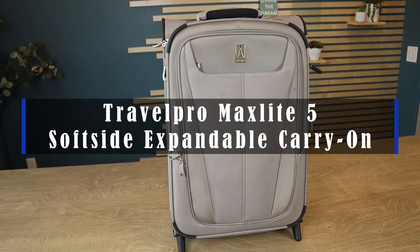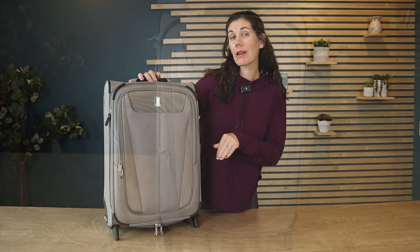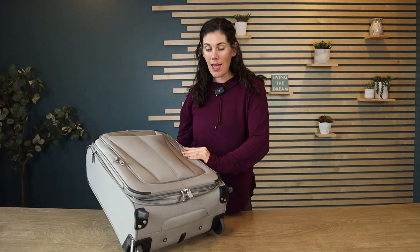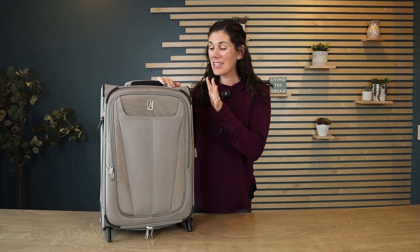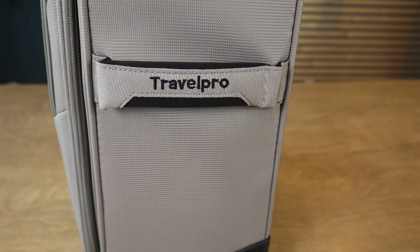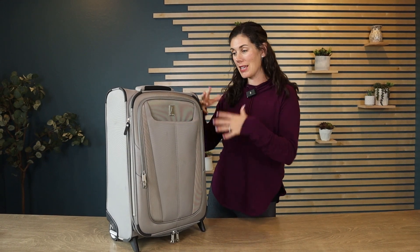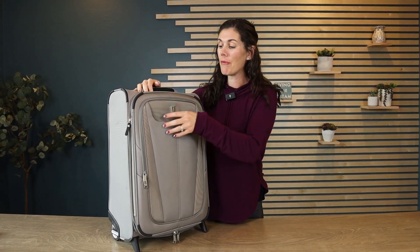Hey guys, this is the TravelPro MaxLite 5 SoftSide Expandable Two-Wheeled Upright piece of luggage. This is the 22-inch in the color champagne, so obviously it's a carry-on, and this thing has so much space for being so small.